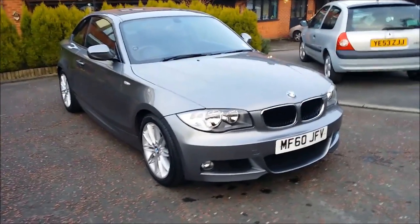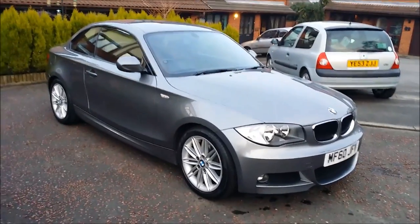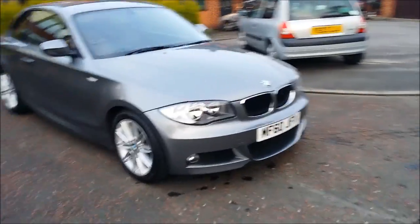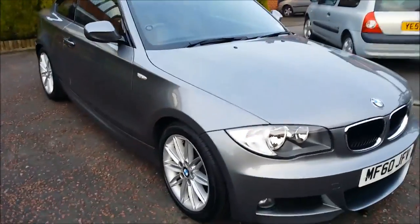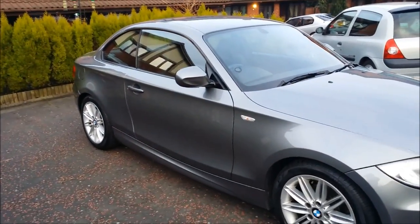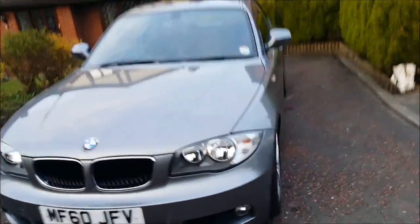What's up guys, I thought I'd do a little overview and review of my new car. So I thought I'd have had a chance to wash it, spent my time on it. Anyway, this is the BMW 1 Series Coupe M Sport. It's got the M Sport body kit, suspension, and interior. It's a really nice looking car.